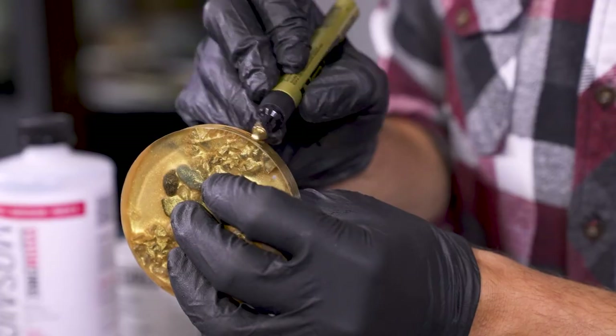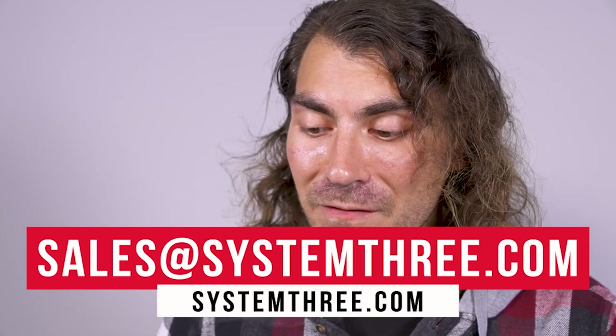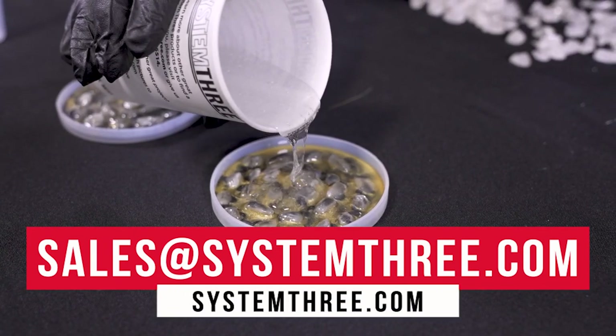Thank you for tuning in to Crafting with System 3 Resins. If you have any suggestions of products you'd like to see us try in the future, feel free to contact us. I'll see you in the next video. Thank you, bye.